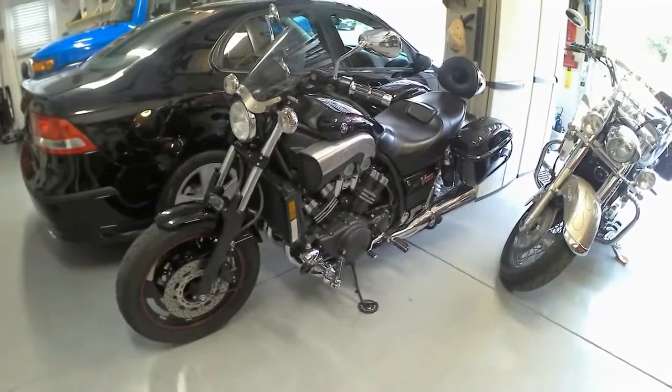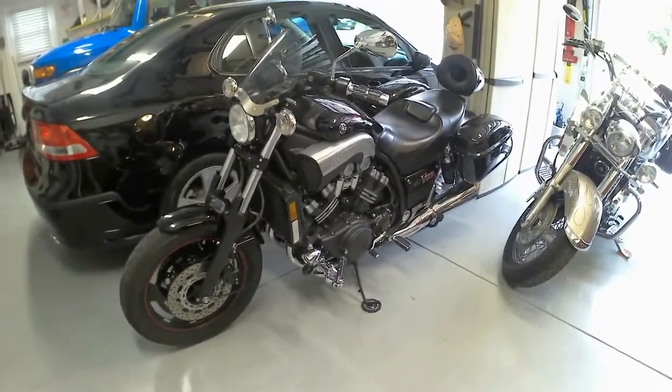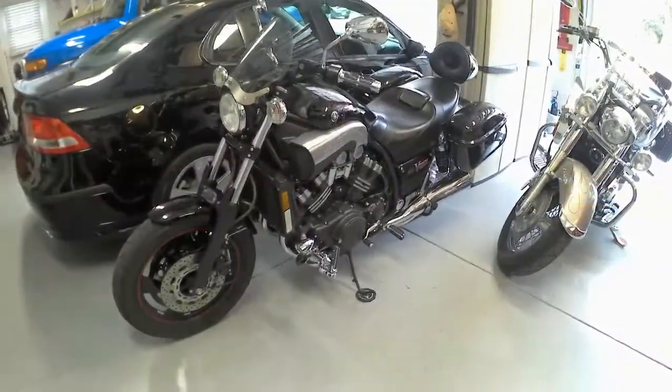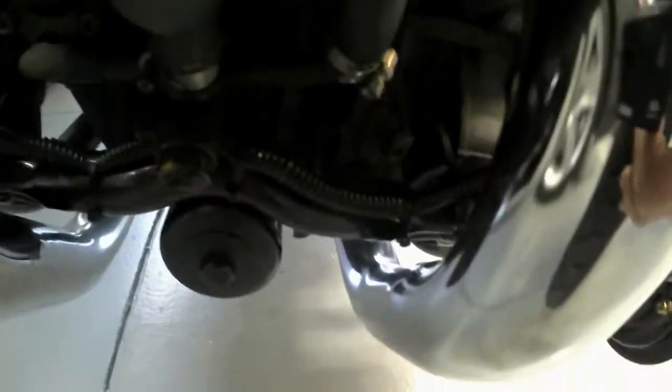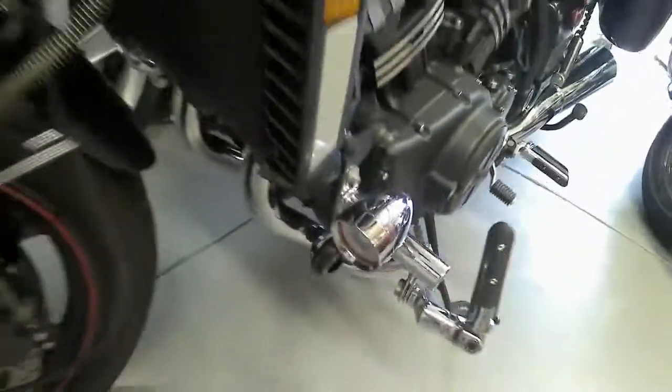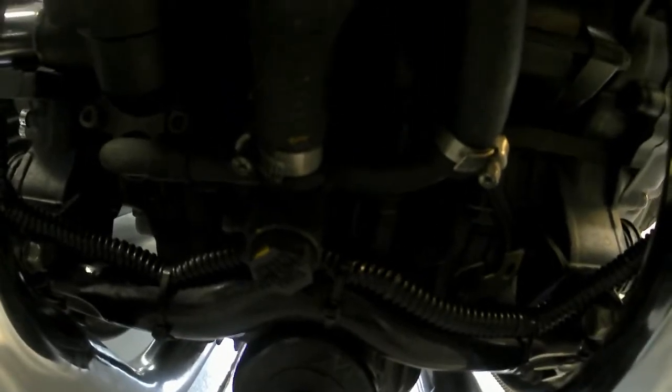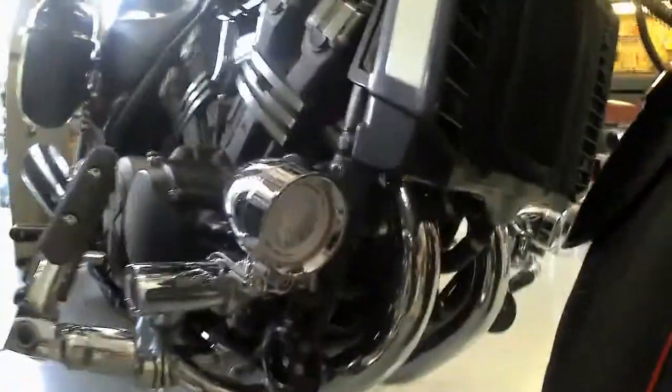I went ahead on Amazon and bought a set of high-low Hellas — I'll put a copy of the product page in this video. I basically took it off where it used to be mounted — it was kind of down, sitting right next to the oil filter on a little bracket. I've got the low side here, and what I basically did is used that bolt right there. On the other side I ran the wire — you can see the oil filter here — over the top of the frame with some loom to the other side.